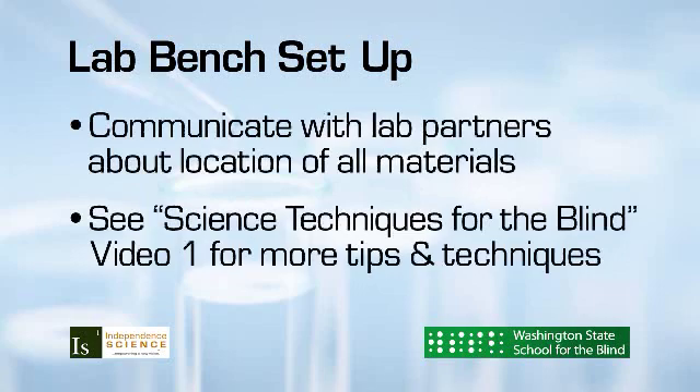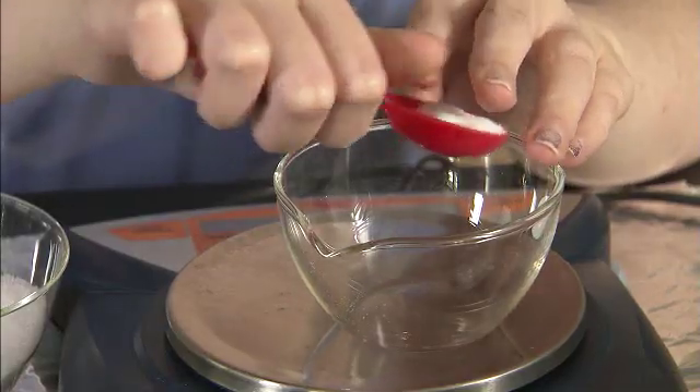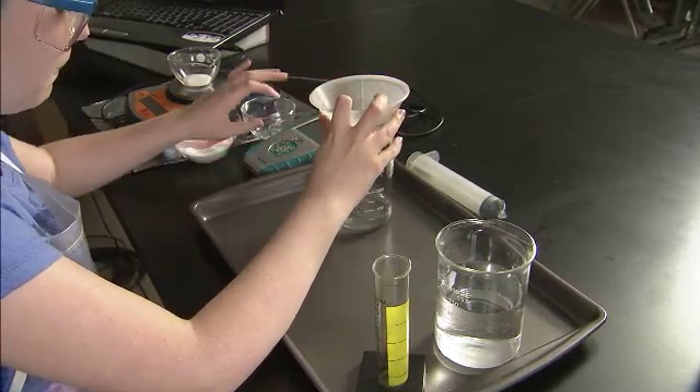Please refer to our first video, How to Safely Organize and Set Up a Lab Bench, for detailed tips and techniques. No matter what course you are in, virtually every experiment will include the measuring and transferring of liquids and solids between containers. A wide mouth container reduces the probability of spills. Pouring or scooping into a wide mouth container is easier for the student, but when a graduated cylinder or small beaker is required, a funnel should be used.